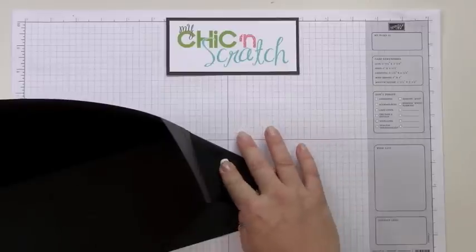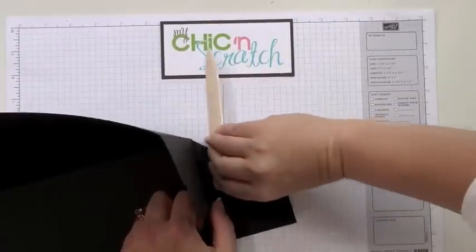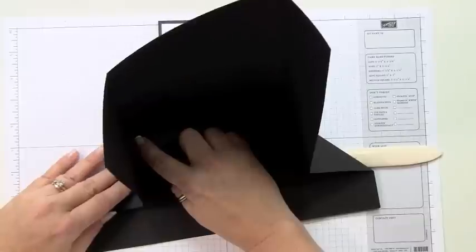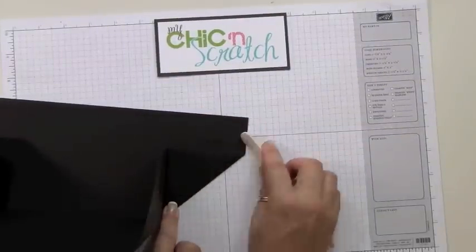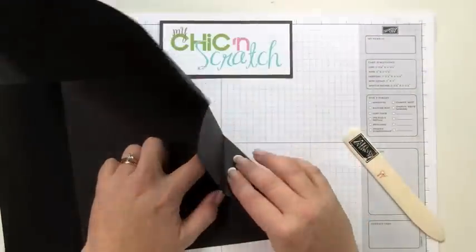Then you're going to use your bone folder because you want that crease line good. That's how it looks. Now I'm going to do this side — once you've made a couple of these you kind of get it down, it just takes a couple. And now this side.